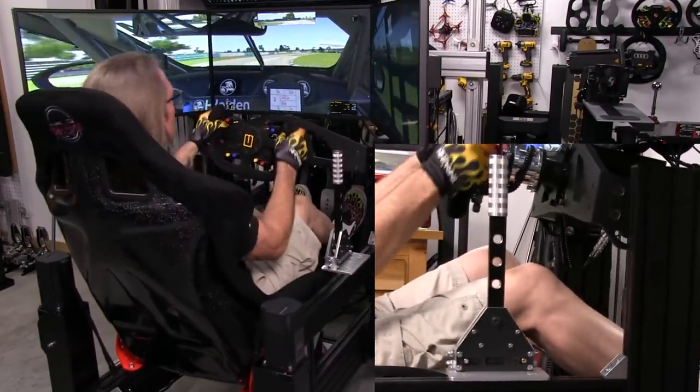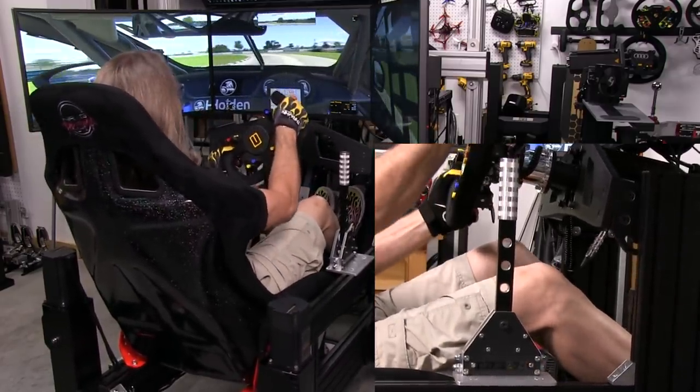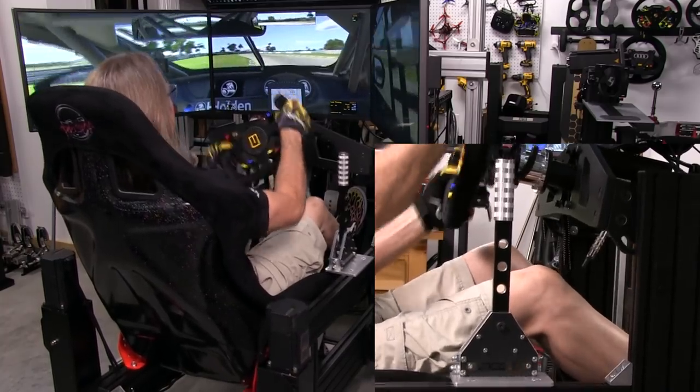As long as you can mount this thing very solidly — and that's the caveat — that's very important. But that goes for a lot of our sim racing hardware peripherals.